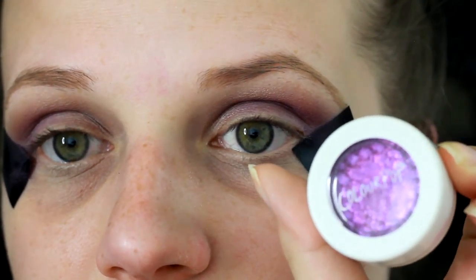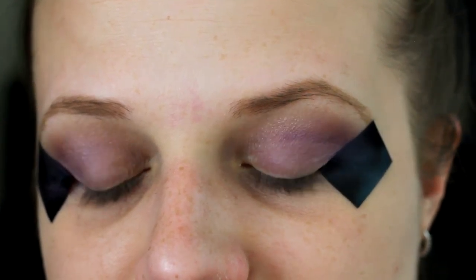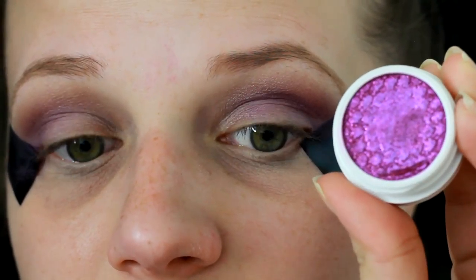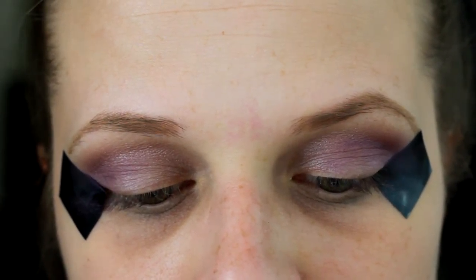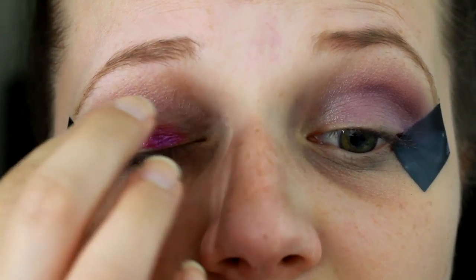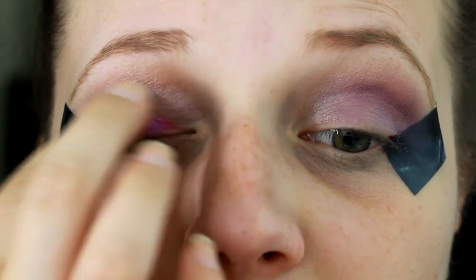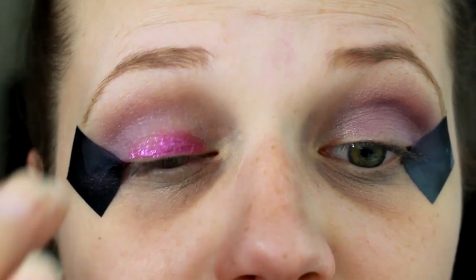Then for our main lid color, we're going in with this ColourPop shadow, and this is in the shade Fancy. We're going to be taking this shade and using our finger to apply it directly onto our lid. When you're using a ColourPop shadow with a brush, you want to make sure you're using a synthetic brush, but I want to pack this on and get the most color I can out of it, so I'm going to be using my finger.